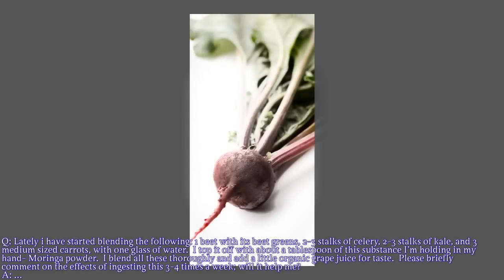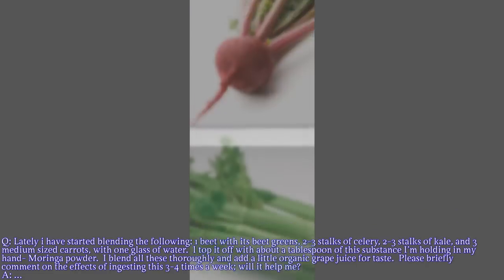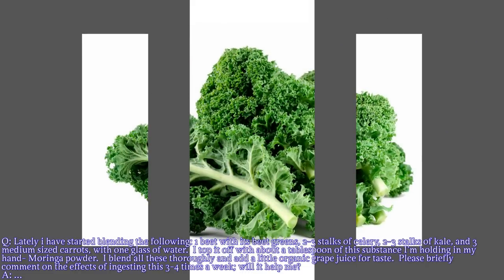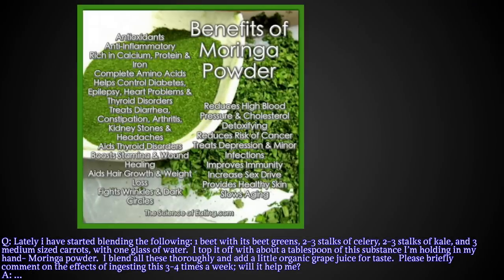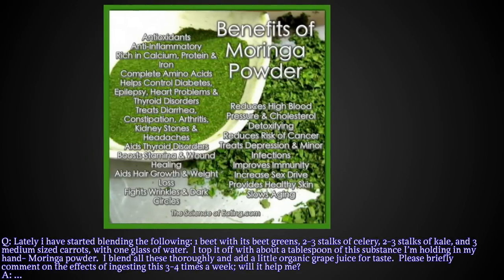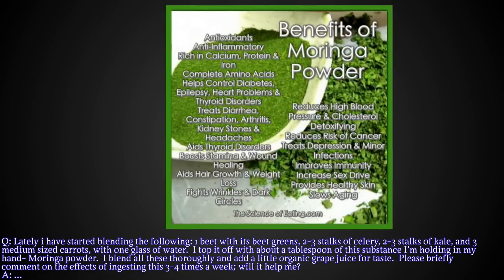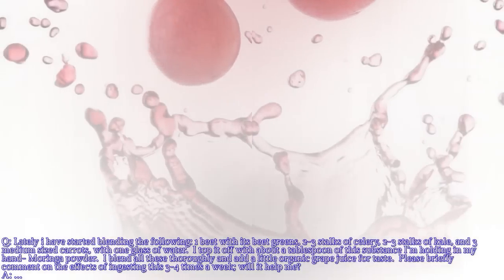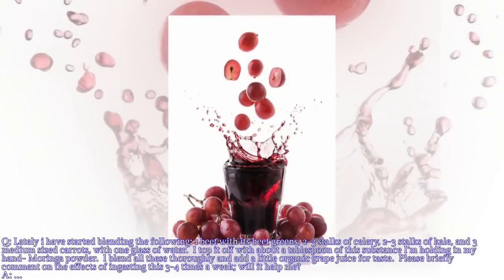Lately I have started blending — not juicing — one beet with its beet greens, two to three stalks of celery, two to three stalks of kale, and three medium-sized carrots with one glass of water. I top it off with about a tablespoon of this substance I'm holding in my right hand — moringa powder, a leaf powder. I blend all these thoroughly and add a little organic grape juice for taste. Please briefly comment on the effects of ingesting this three to four times a week. Will it help me?